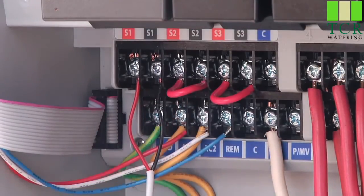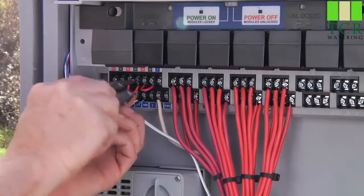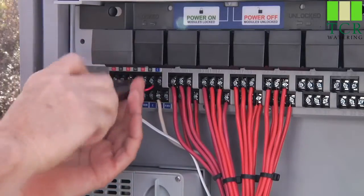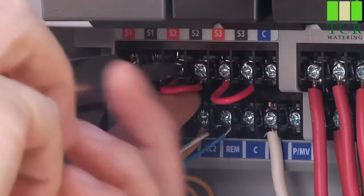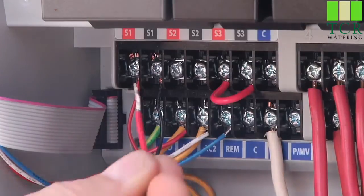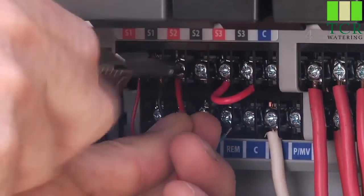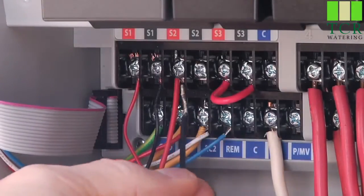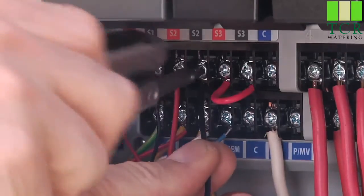If you have the metal or plastic pedestal version, you will find a third set of sensor terminals like this one. We will connect our flow sensor to S2 because there is already a sensor connected to the first set of sensor terminals. The red wire goes to the red sensor terminal, and the black wire to the black sensor terminal. If you have extended the flow sensor wiring with another cable, be sure to keep the red and black wire straight, or the sensor cannot be read.